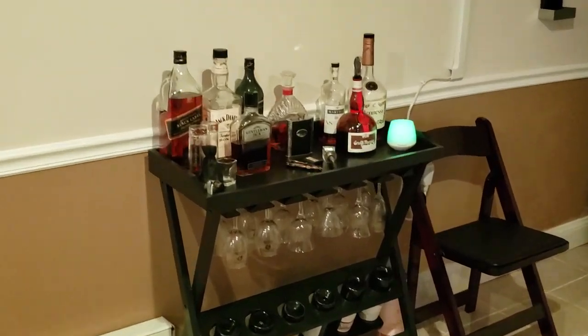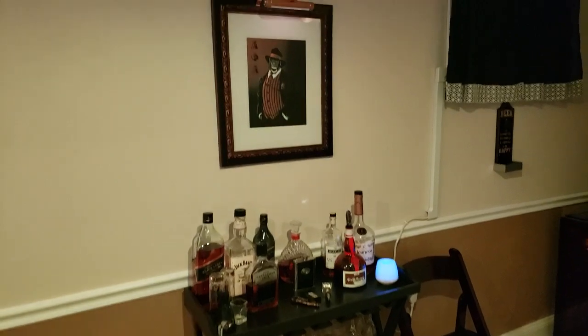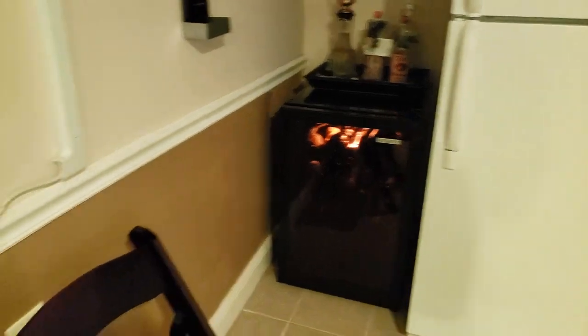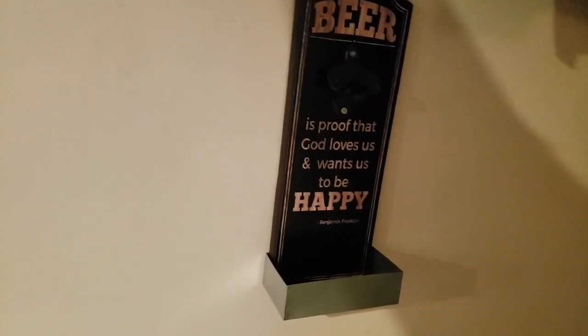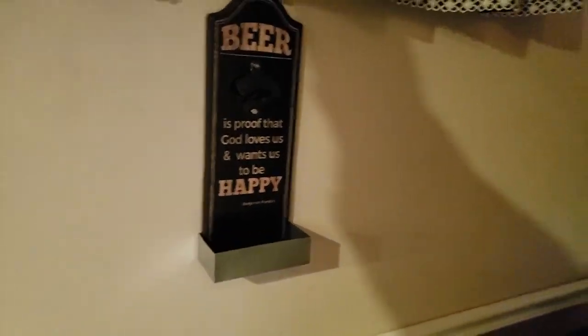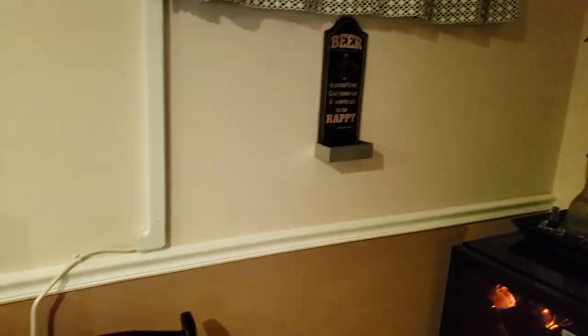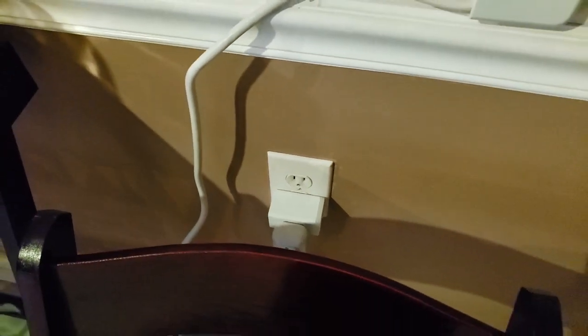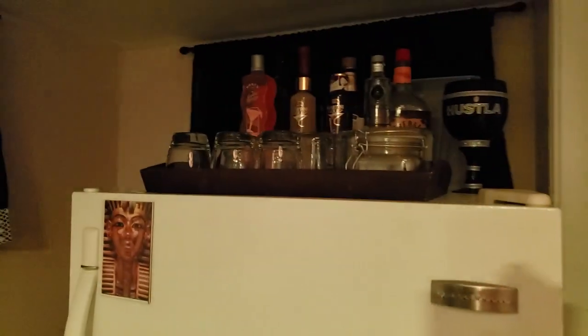Over here we have a little kitchen situation. I have my brown liquor set up right under the Alpha Phi Alpha picture with the light. There's a wine fridge over here. I did throw in an air conditioner — I had it covered up but it's that time of year now where I can pull it out. That's running off a TP-Link plug and I can work that with Alexa, set timers and things like that. The fridge has more alcohol.